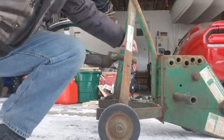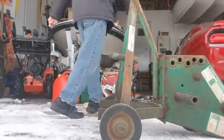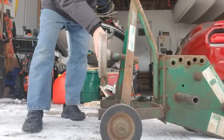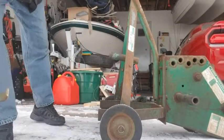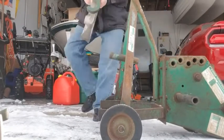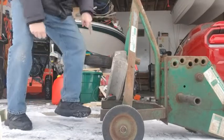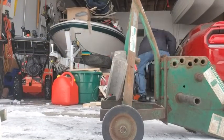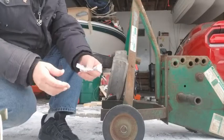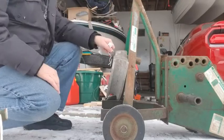Here's our Greenlee bender. First thing we got to do — it's got places to store stuff, store a bending device here. We got two extra devices. This is for bending two-inch pipe. I'm going to put that on here like this, put a pin in here. Brand new pins — it didn't come with them. Well there we go, that ain't going nowhere.